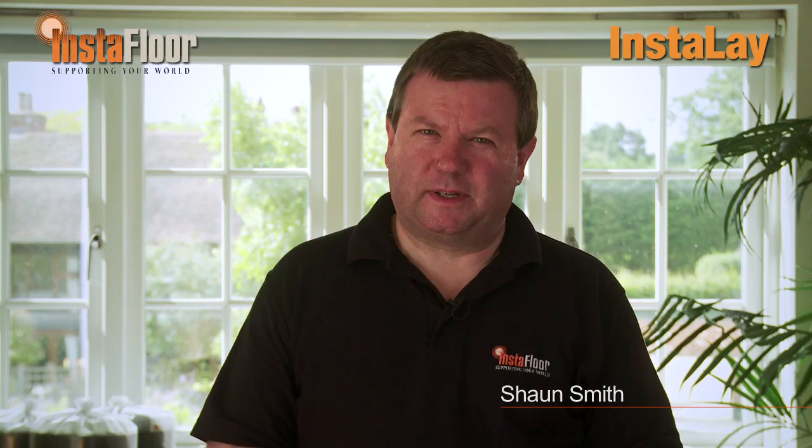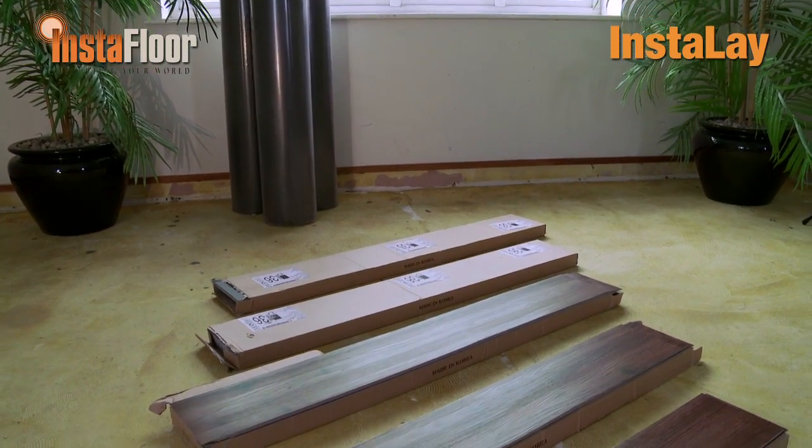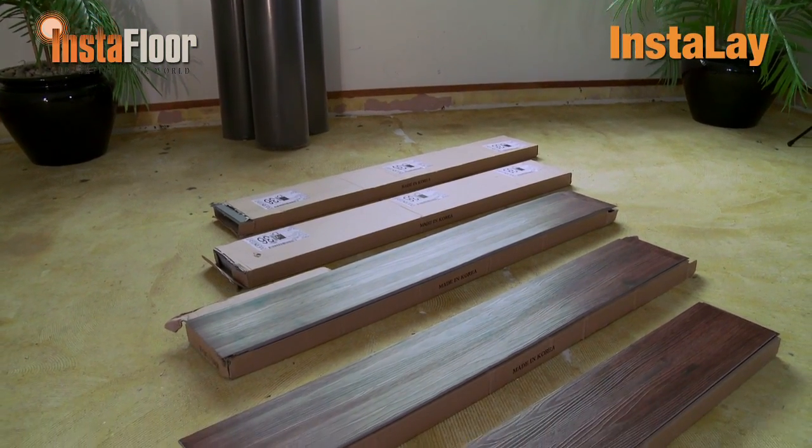Hello, my name is Sean Smith of InstaFloor and I would like to introduce the new revolutionary Instalay Peel & Stick System for installing luxury vinyl tiles, or LVTs as they're known in the flooring industry. Instalay is a self-adhesive cushion acoustic underlay system that makes installing luxury vinyl tiles fast and clean. It also solves many of the challenges associated with LVT installations.